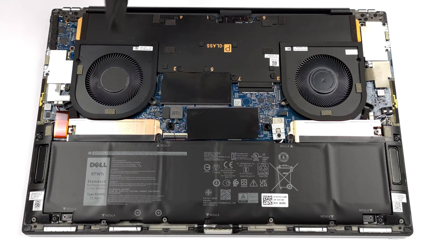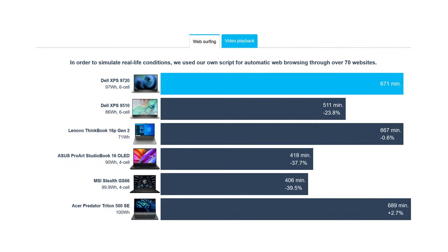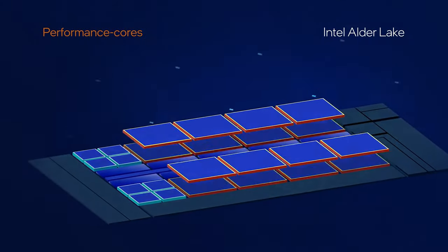The large footprint of the laptop means a big battery pack of 97 watt-hours. Even with a power-hungry Core i5-12500H, it lasts for 11 hours and 11 minutes of web browsing, or 13 hours and 42 minutes of video playback.